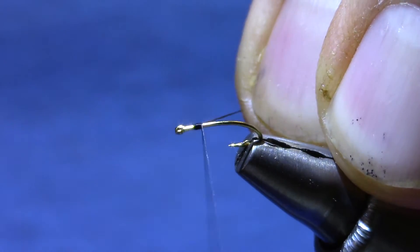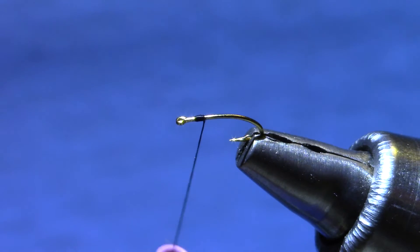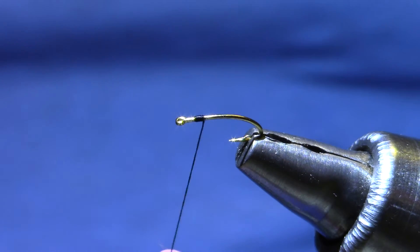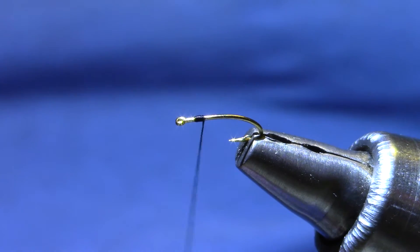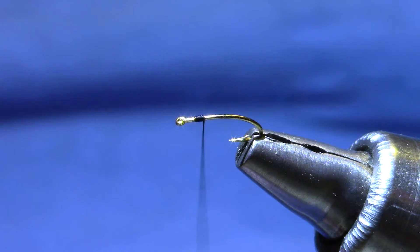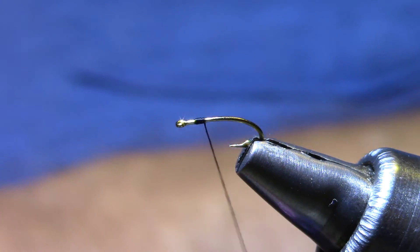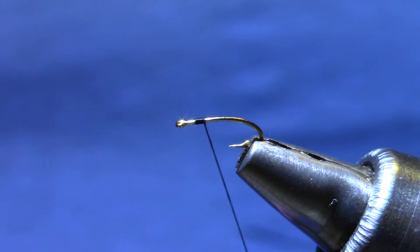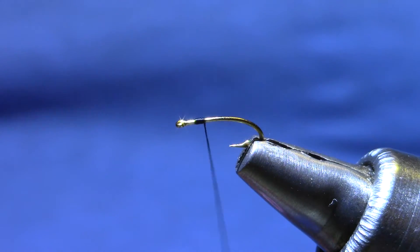Tying it on a Dairiki 270, size 22. It's a 2x long hook, so the ending fly can look like a 22, a 20, or even an 18, depending on how much of the hook you use to tie it. The thread I'm using is Danville's Fly Master — it's a 6-aught thread and it is easy enough to flatten out. UTC 70 would work just as well.